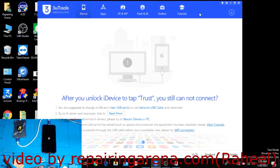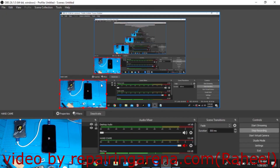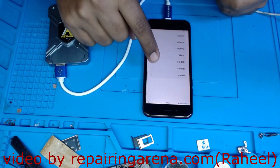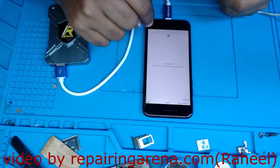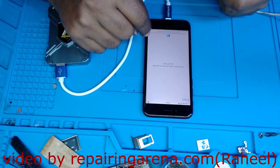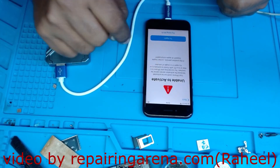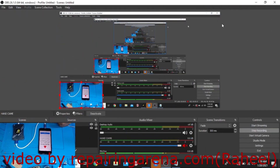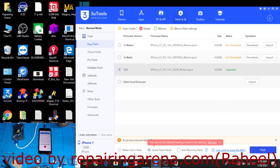I will open 3uTools. When I try to activate this phone it still gives the same error — 'unable to activate'. What I have to do is a simple thing: restore the phone with the latest firmware. Click 'Quick Flash', do not click 'Retain User Data', and click 'Flash'.